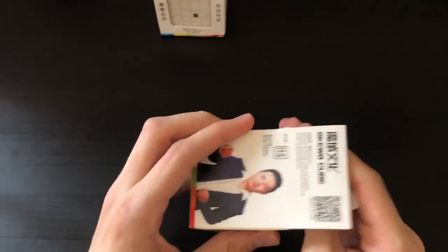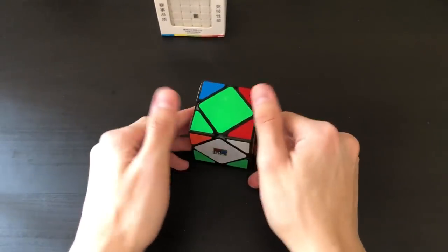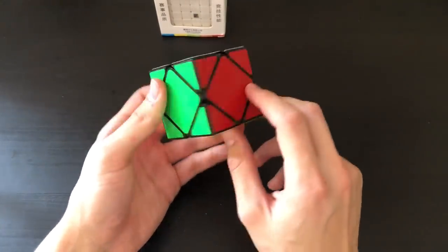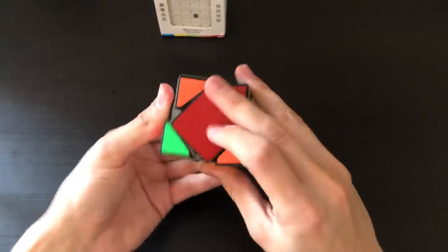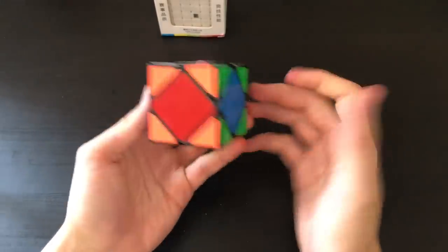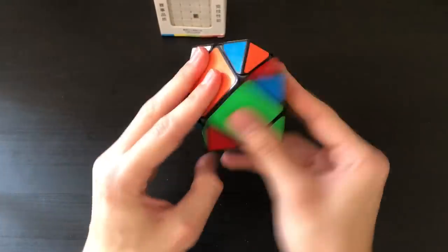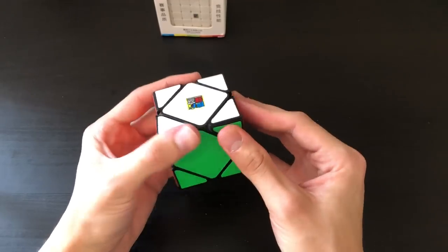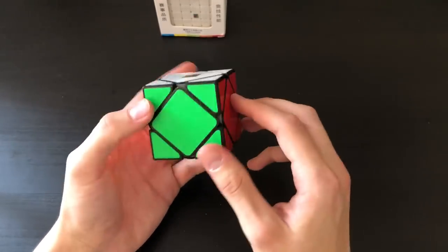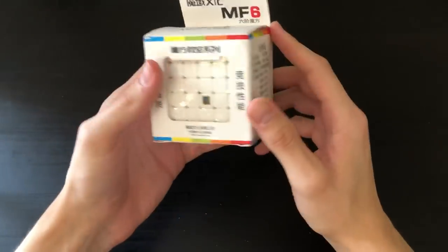Here we have a Skewb. Skewb is definitely not my best event — I don't really know how to finger trick it. Instead I normally table my moves, as you can see in my competition highlights. I do know how to do an H-perm though. While I'm not great at Skewb I can tell a good one from a bad one, and this is not the best Skewb out there. Skewbs are pretty cheap to begin with, so going budget isn't smart — I'd recommend one of the concave Chi-Wing Skewbs.